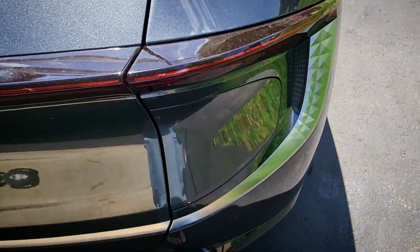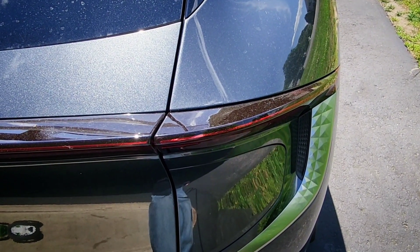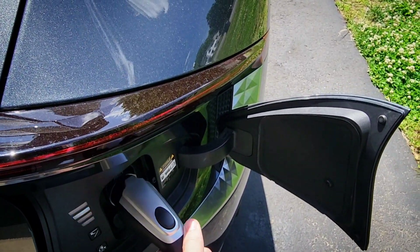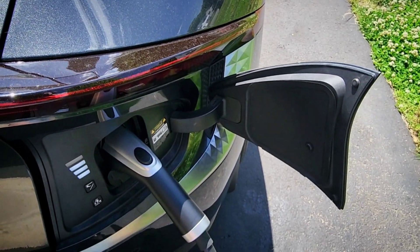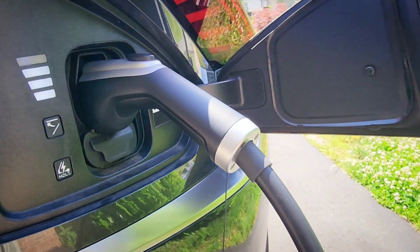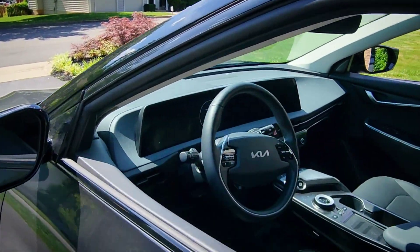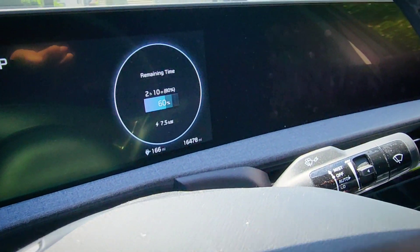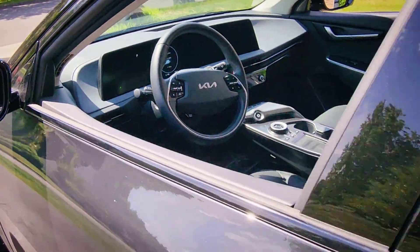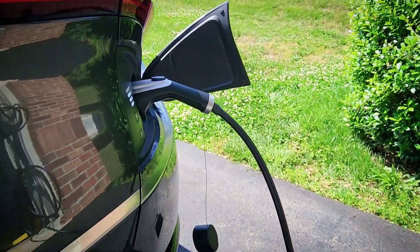I always forget to unlock the car first. Nice, tight connection to the car there. We are charging at 7.5 kilowatts, which is right around what I'd expect at 32 amps, and that would fill up a car like my EV6 from 0 to 100% in about 10 hours — so it easily fills up most EVs overnight.